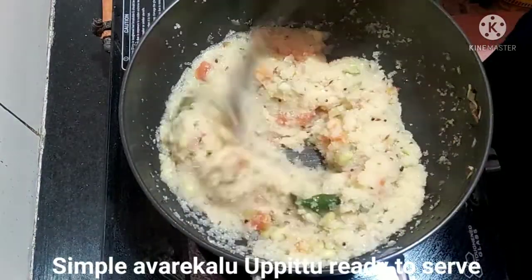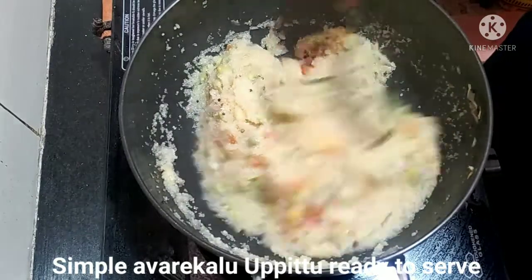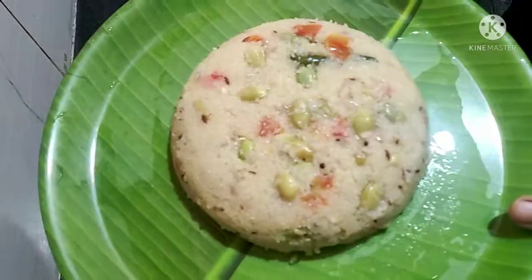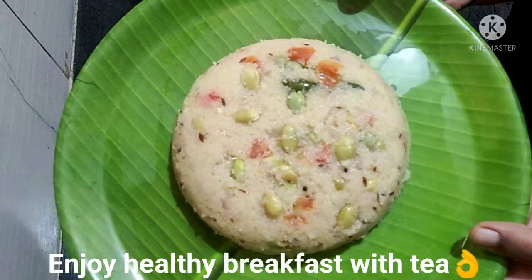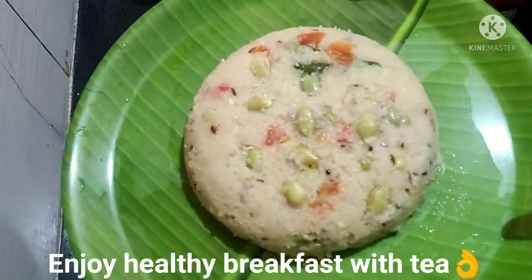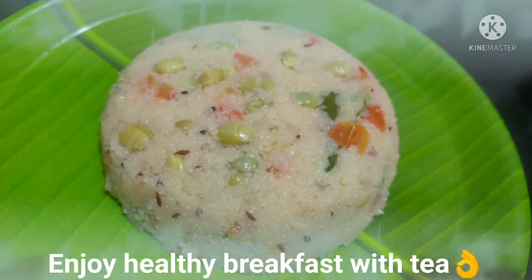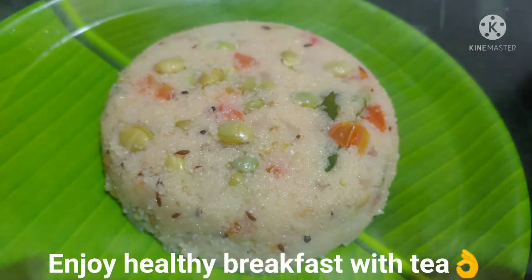This is a simple recipe. You can taste it. Try this recipe and let me know in the comments box. Please like, share, comment, and subscribe. Thank you.